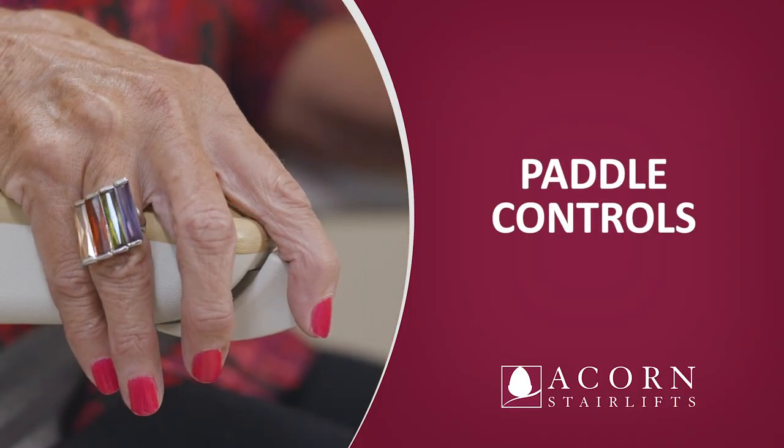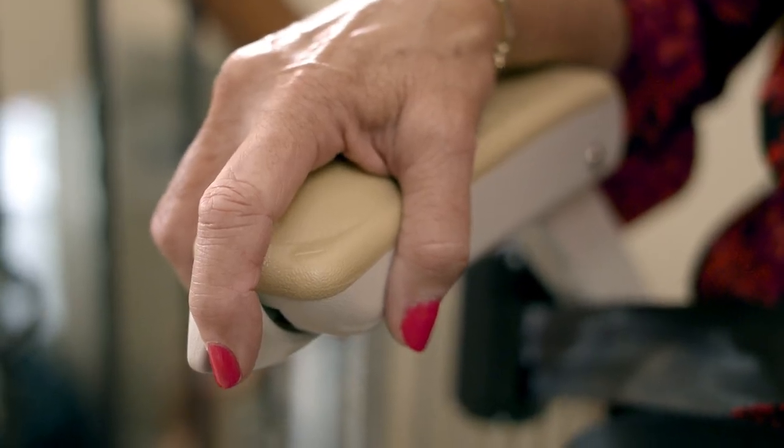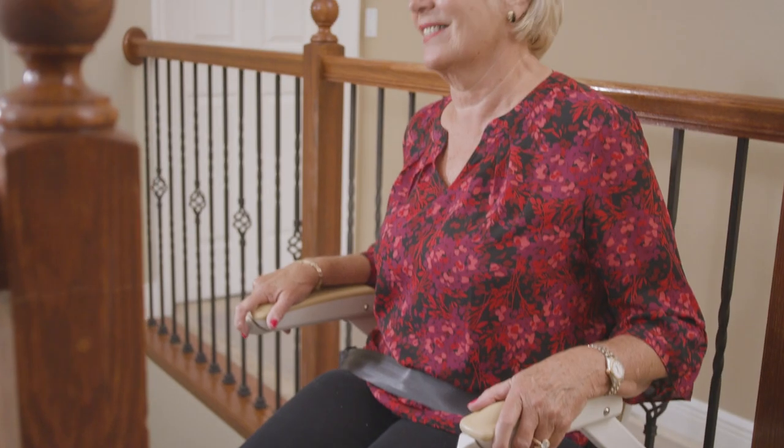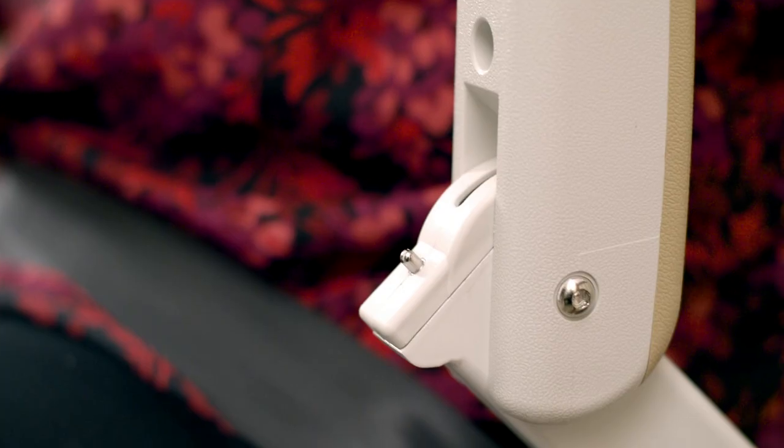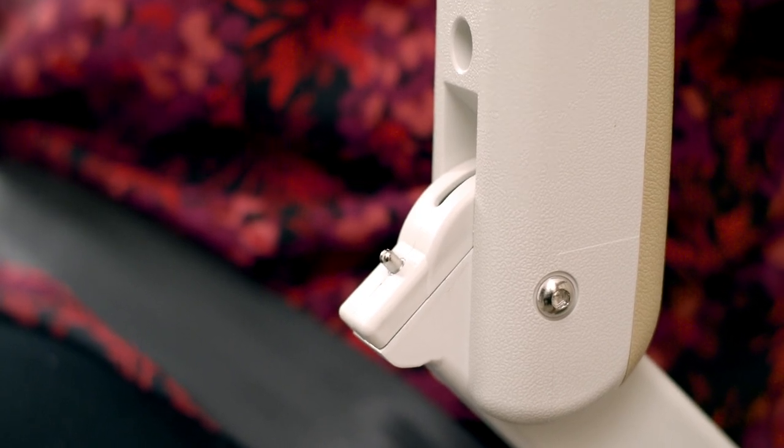Paddle control. There is a paddle control located on the end of each armrest. To operate the unit, the paddle must be pressed and held in the direction of travel. There will be an audible beep to signal that a command has been received and a momentary delay before the stairlift will operate. The unit will only operate while the paddle is being pressed and will automatically stop when the unit reaches the end of the track or the paddle is released. Both armrests must be fully down in order for the stairlift to operate. You must maintain continuous positive pressure throughout the trip.